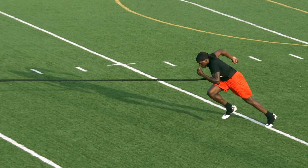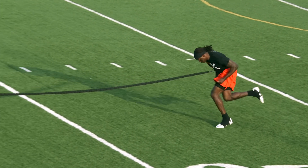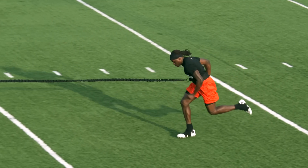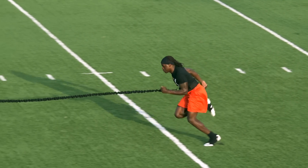Overspeed training allows you to run faster than you could on your own effort alone. Have your coach or training partner walk out in front of you till there is enough tension in the cable, but not to exceed 24 feet.